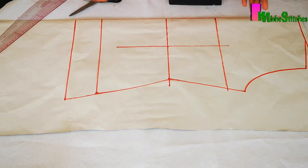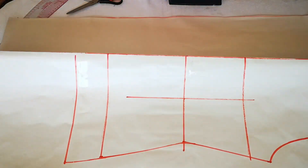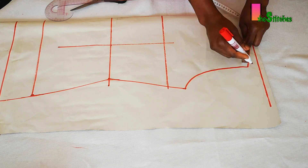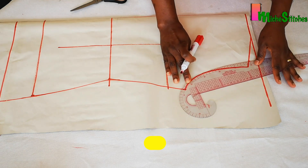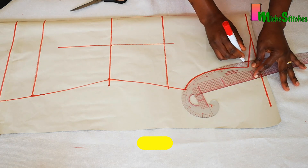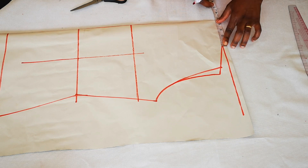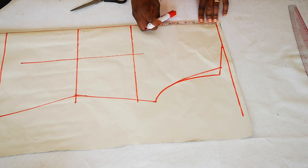For the back, transfer the bodice pattern onto pattern paper that is unfolded so we have the pattern on both sides. Modify the armhole and the shoulder line by one inch, the same way we did the front, and link that up to the initial armhole. For the back neckline, instead of the 4.5 inch width used for the front, we'll work with 2 inches depth.